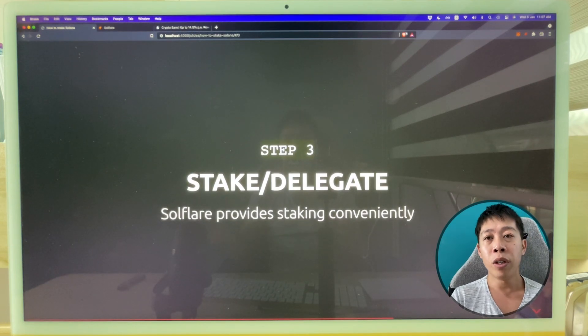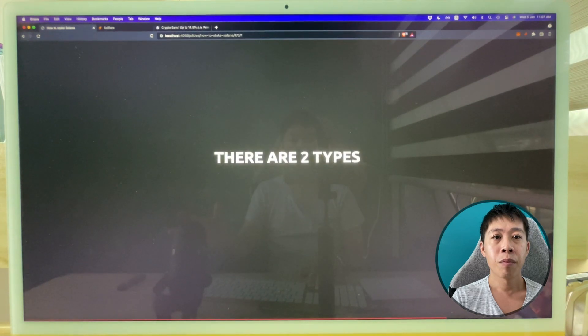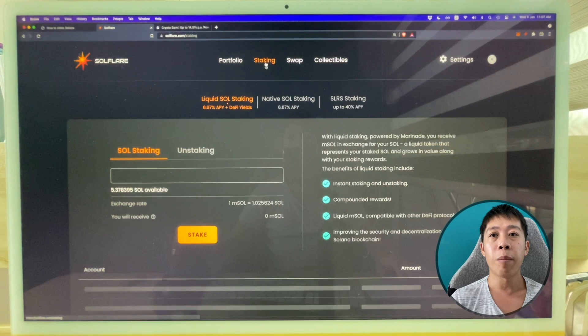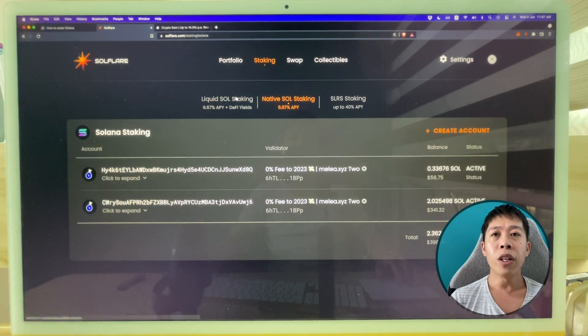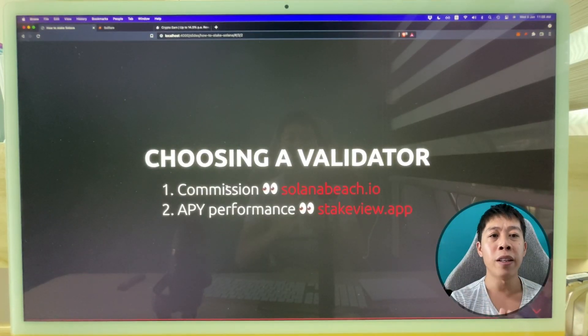Staking is easy and you can do it on Solflare — they provide staking conveniently. There are two types of staking: one is native staking and the other is liquid staking. You can see them both in the staking tab. Liquid staking is actually something new, and it's powered by Marinade, which is a DeFi protocol built on Solana.